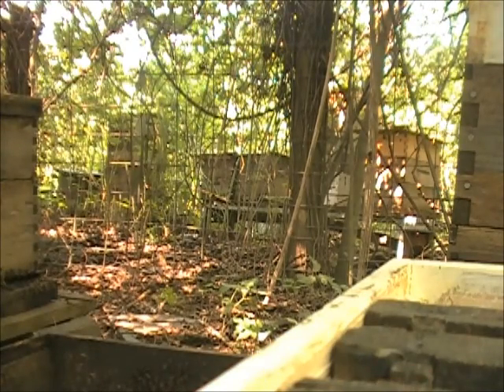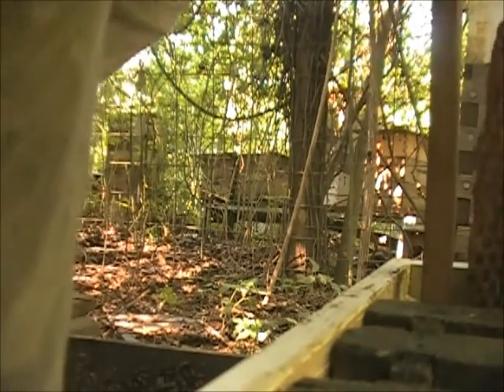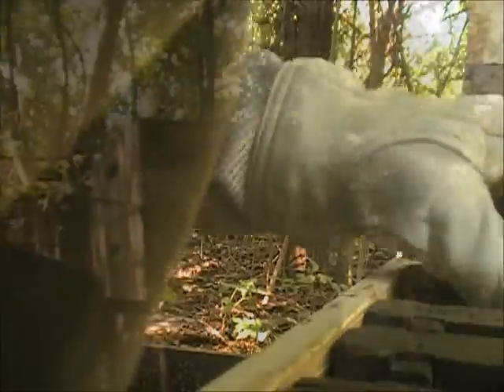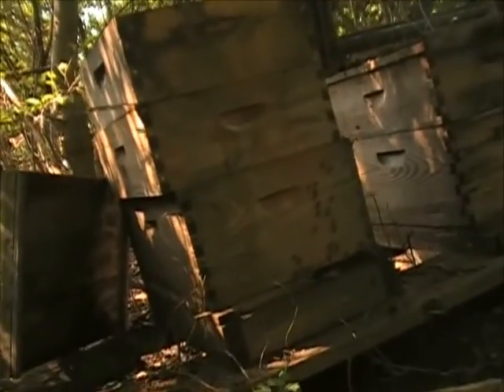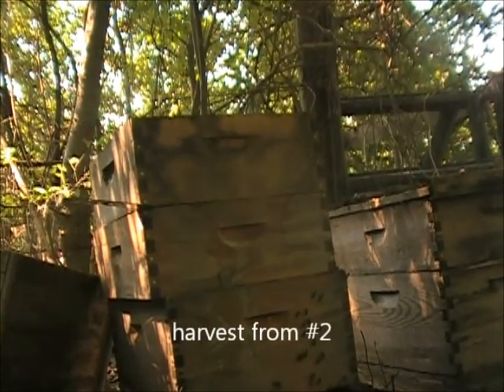I can hear her piping. She's there. Okay, I just did that hive — they're down to three now. I've got that one with some frames filled.